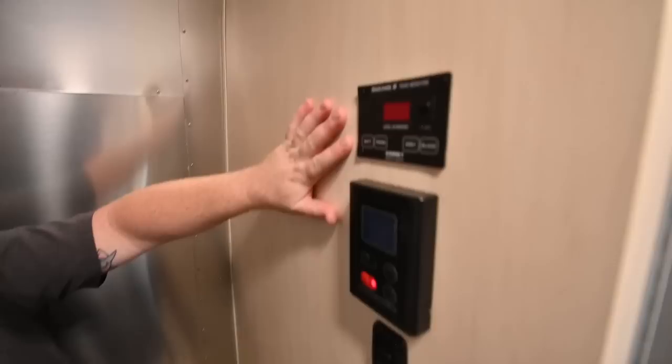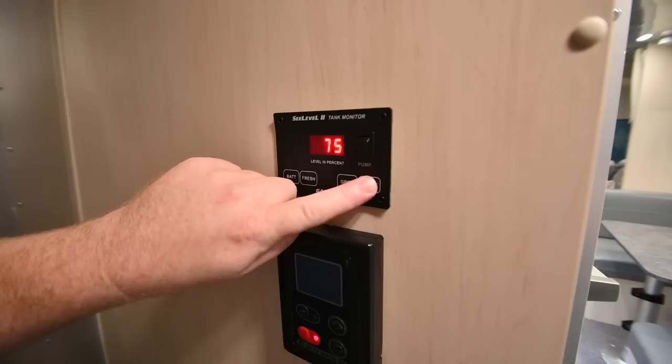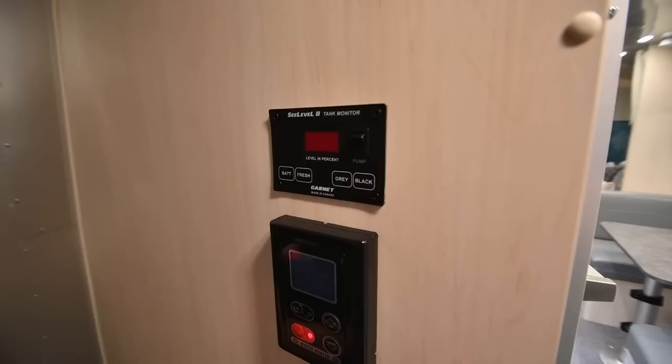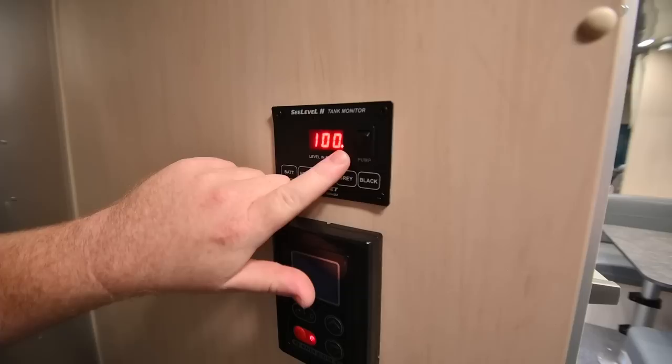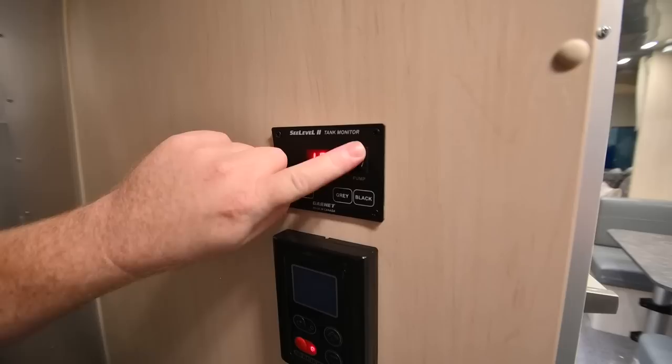On the wall in the bathroom, we've got the SeeLevel monitor. It gives you your battery level — that's 13.3 volts — and also the water tank levels displayed as a percentage. The fresh tank is 100% full, the gray tank is 75% full, and the black tank is also 100% full. If you press the button once, the digit will disappear after a few seconds. Press it twice and you'll get a little dot that holds the value for that particular tank on the screen for roughly five minutes, so you can look in the rear window and watch the status as you're filling and emptying the tanks.